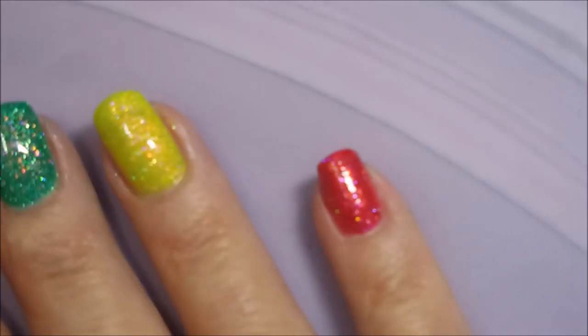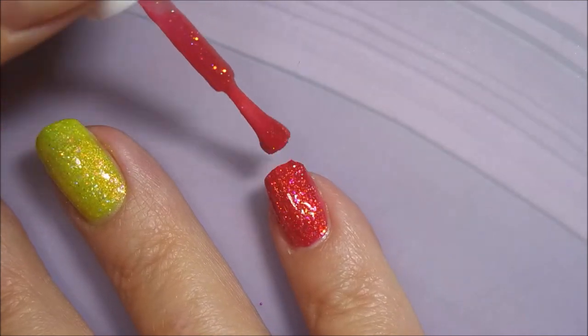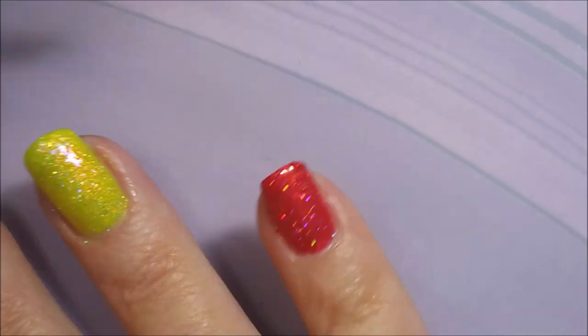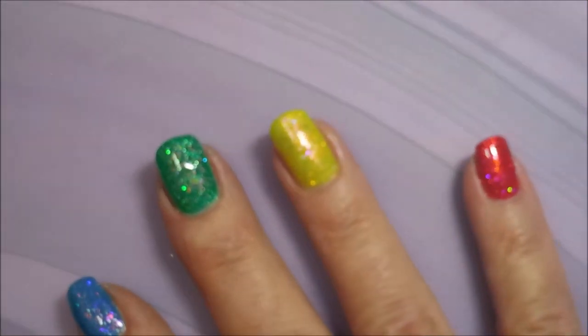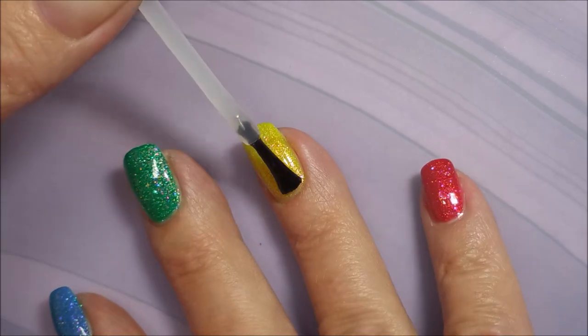They're so glittery, my camera's having trouble. I'm going to back it up and see if that'll make it behave. There's just too many things to focus on — too many glimmers and shimmers. Okay, now I'm going to top this off with the Pro FX Quick Dry Top Coat and get it to dry down because I'm going to do some stamping today.